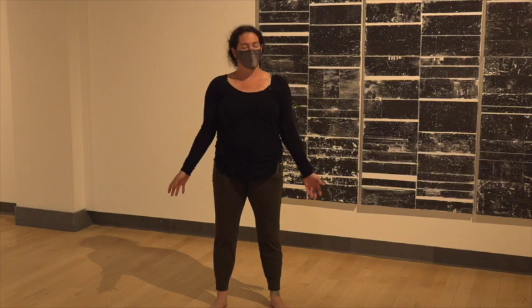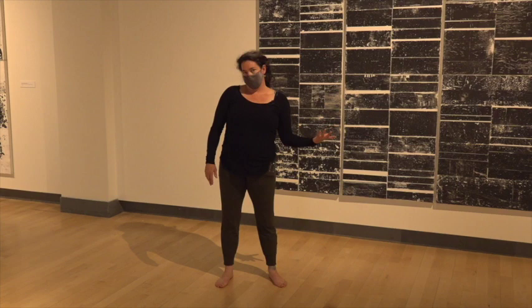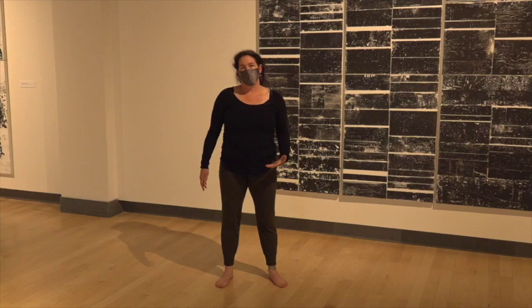To begin with, just let yourself settle into the ground or into your seat. You'll have the opportunity to move in just a moment. And if you prefer to stay in a chair, that's great. Go ahead and tap into the sensation of grounding in your body.